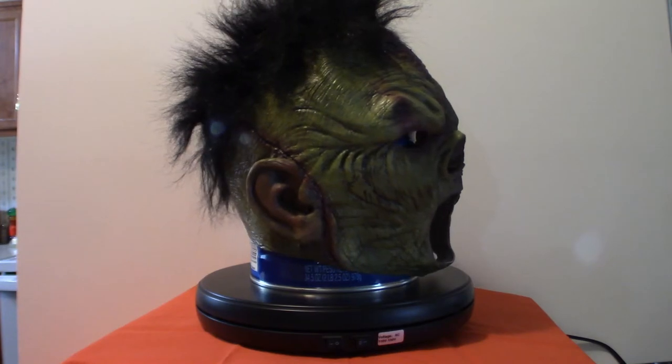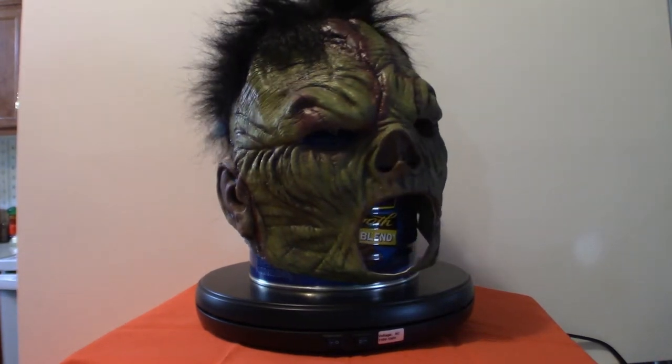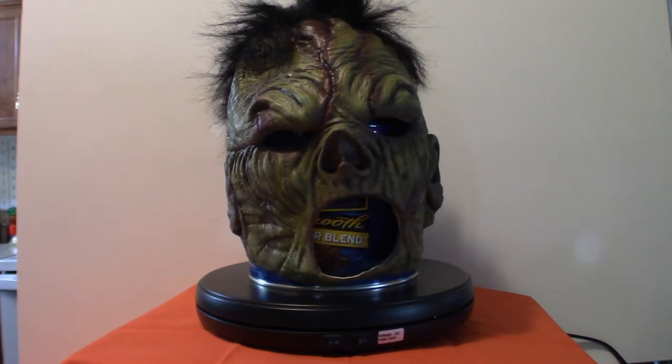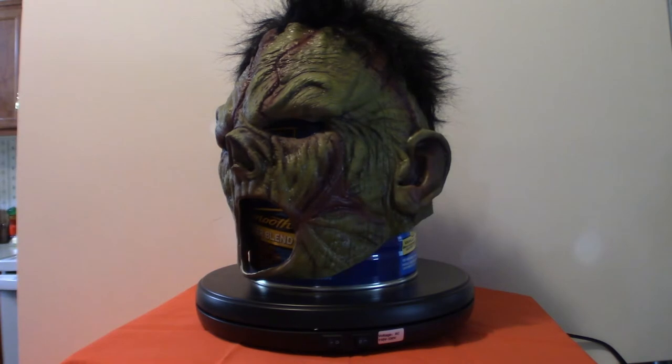Hello everyone, welcome to Pumpkin Horror. Now we're going to go over maybe about three masks here today, and then I'm going to slowly get into my masks that are hanging on the wall, as I've got to set them up a little bit different.